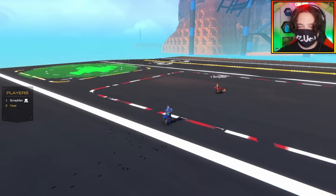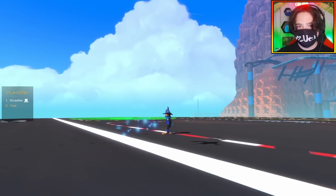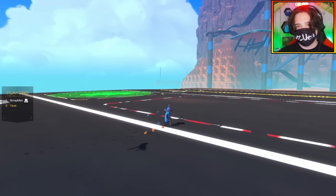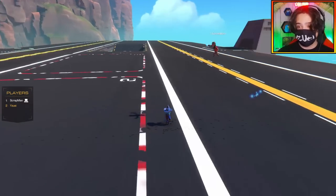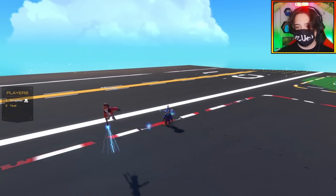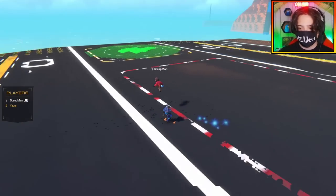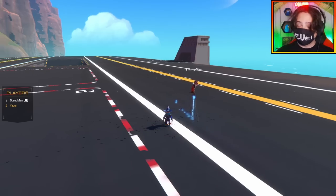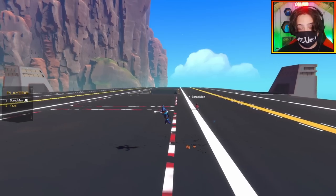Hello everybody, welcome back to the channel. I'm joined with Scrapman once again. We're going to be doing a cooperative build challenge - we're attempting to catch a small plane in the back of a large plane. Scrapman is building the cargo plane, and I have to build a smaller plane that folds its wings in to fit in the back of a cargo hold.